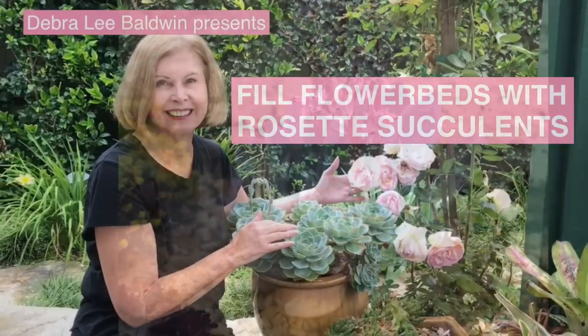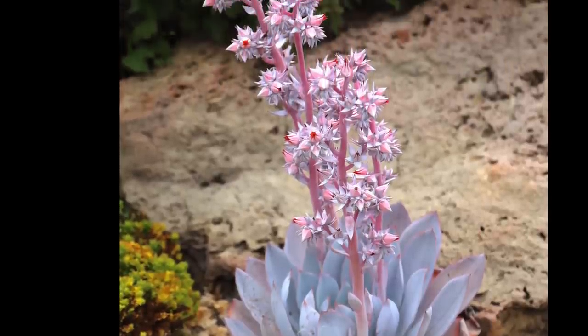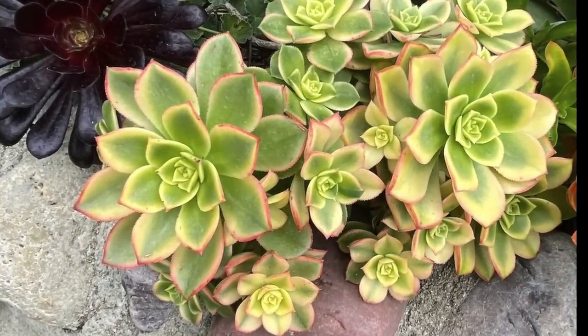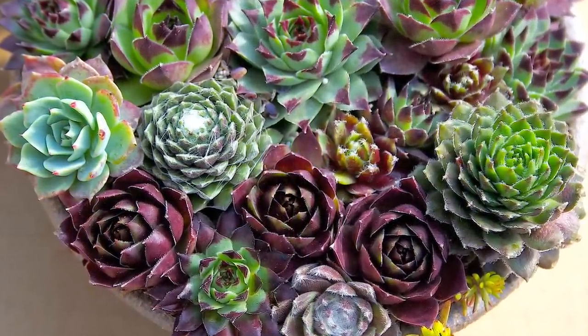Rosette succulents are easy care plants that not only resemble flowers, they also bloom beautifully. Overlapping leaves make rosette succulents resemble daisies, camellias, or no surprise, roses.